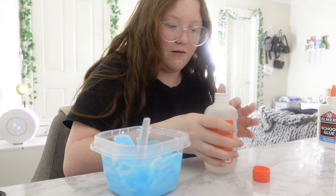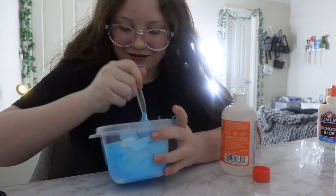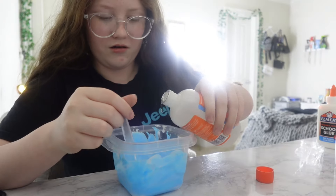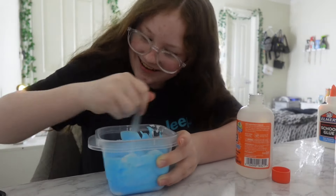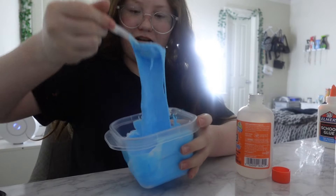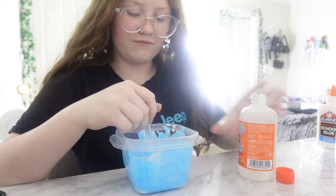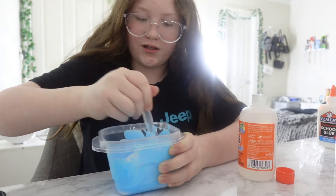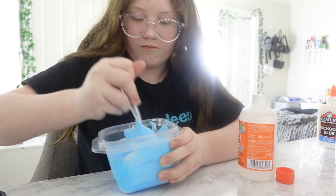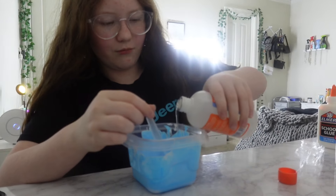I'm excited for the thickening-up part and the final result. You can tell it's getting thicker — we need some more. A little at a time, because you don't want to over-activate it. Look at it — you can see it's getting like thicker and coming together. The spoon is actually working, thank goodness, though it's hurting my hands. I can always add more shaving cream or lotion later when it's already done. Let's add a little bit more.